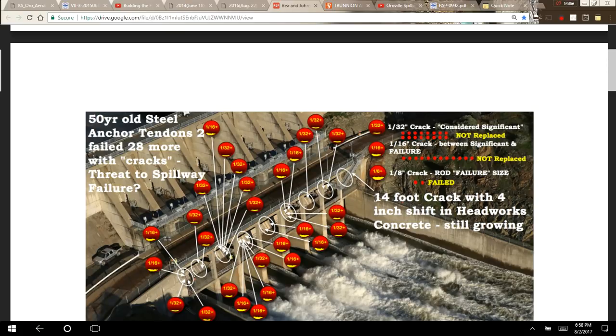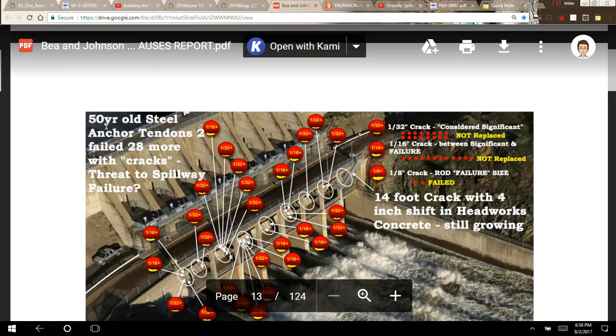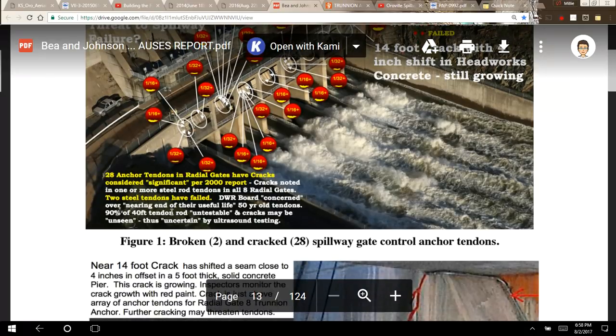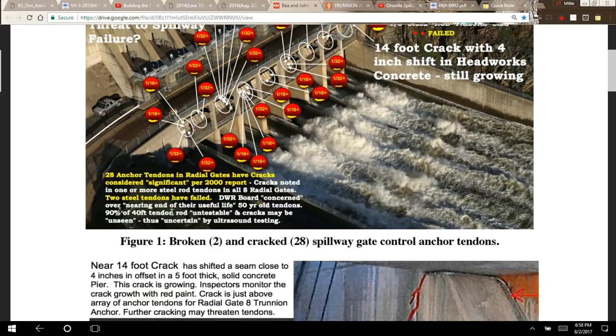They note the 14-foot crack with a 4-inch shift in headworks concrete is still growing. And up here: 50-year-old steel anchor tendons — two failed, 28 more with cracks — threat to spillway failure. And at the bottom: 28 anchor tendons in radial gates have cracks considered significant per a 2000 report. Cracks noted in one or more steel rod tendons in all eight radial gates. Two steel tendons have failed. DWR board concerned over nearing end of useful life. 90% of the 40-foot tendon rod is untestable, and cracks may be unseen, thus uncertain by ultrasound testing.